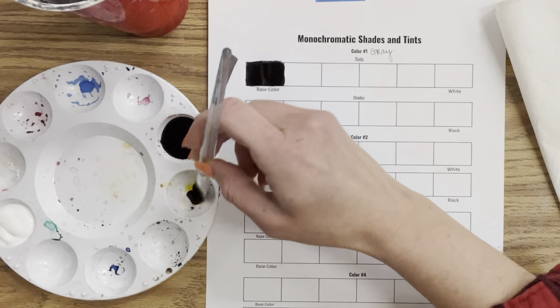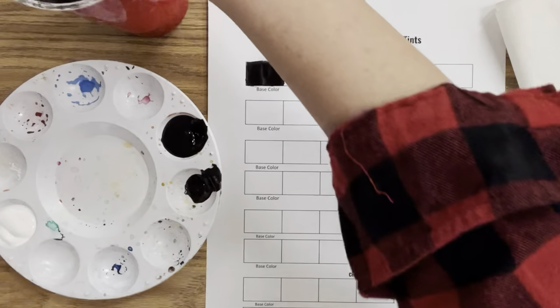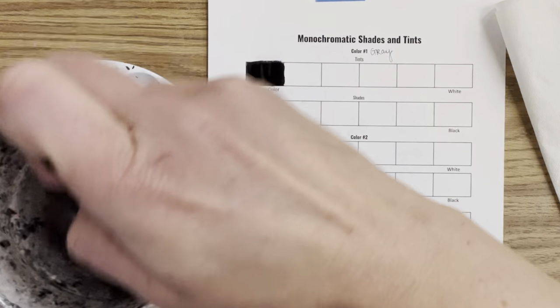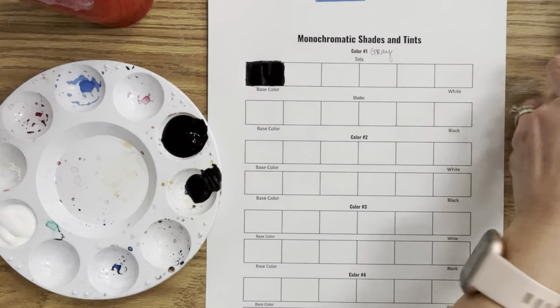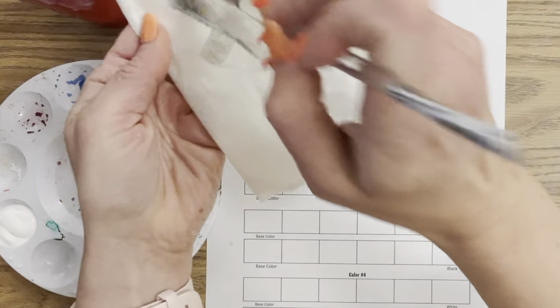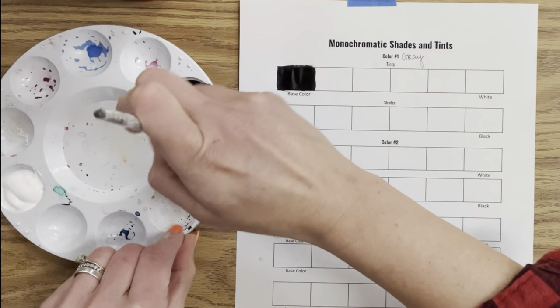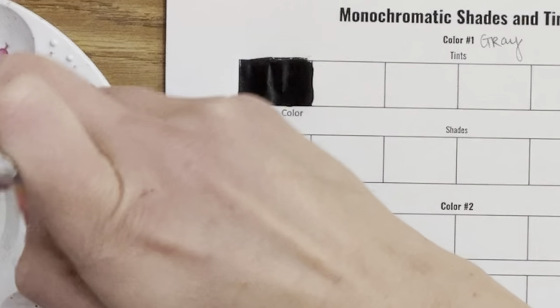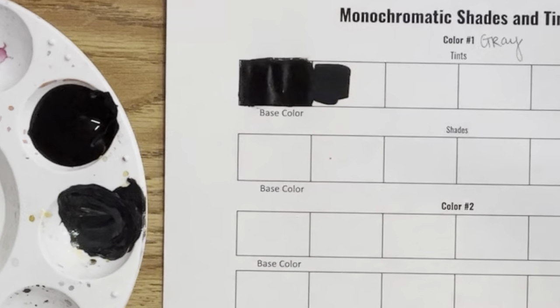I'm taking the black paint and putting it in a separate paint well right next door, then adding white paint to create my range of tints. It's important that I clean my brush because black is a very dominant color and white is the complete opposite. So I clean my brush, wipe it on a paper towel, and with a clean brush scoop a little white paint into that well and mix it up to create my first tint.